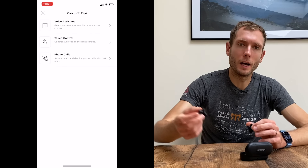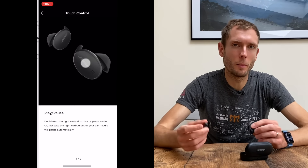The controls are very basic. It's a double tap on either side. On the right, you can double tap to play/pause; on the left, you can double tap to either skip a track or check how much battery is left. You can also hold the right earbud to get your voice assistant up, whether that's Siri or something else. You can't control the volume or skip back — it's quite a basic set of controls. The app also offers very little: you can connect for updates, but there's no EQ settings, just tips and the option to change what the left earbud does.